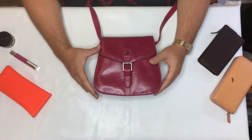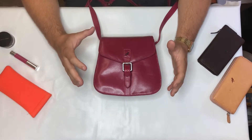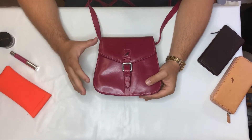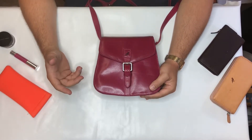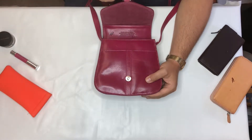This is our Hazel handbag. It's got a nice, classic buckle look and design. The buckle is just for decoration — the way the bag fastens shut, it has a magnet under the flap.